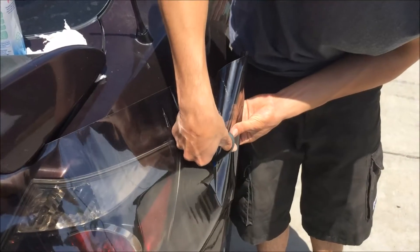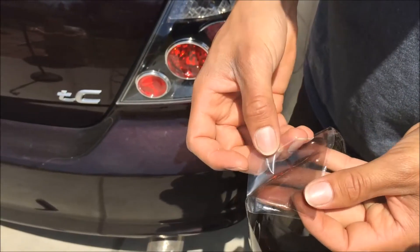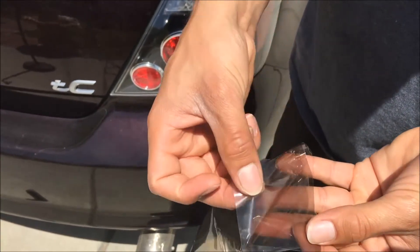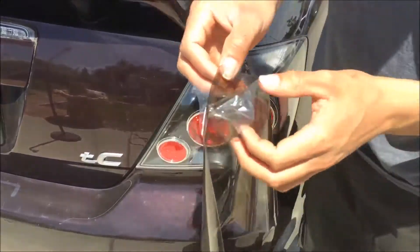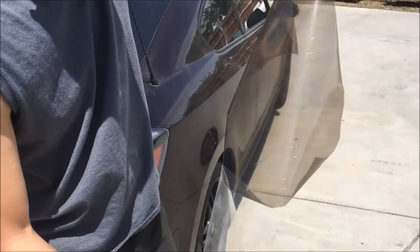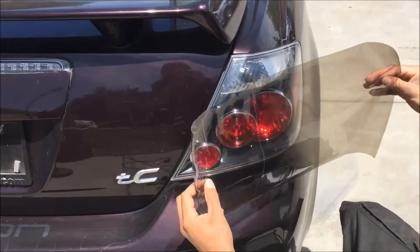Make sure you cut off the extra. There are two sides to the wrap — make sure you take off the side that's sticky, and the other side is just a protection so you don't scratch it when putting it on the tail light. Make sure you don't get it dirty too. Find the middle — that's where you want to start.